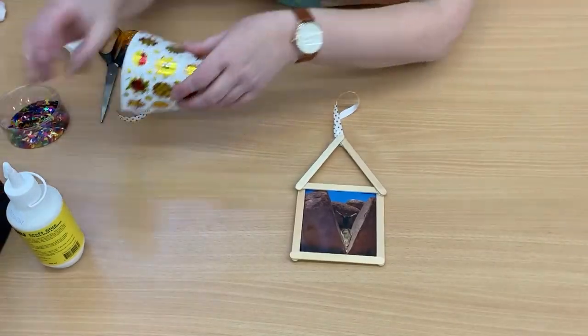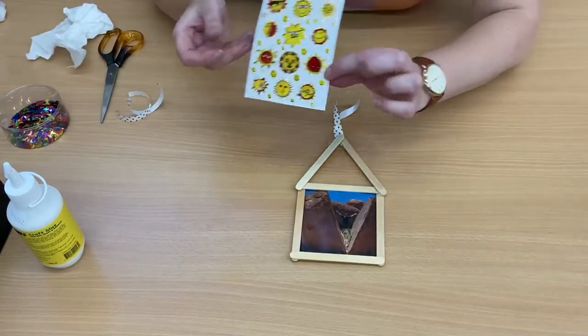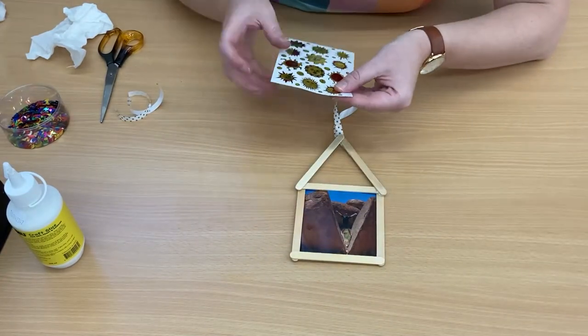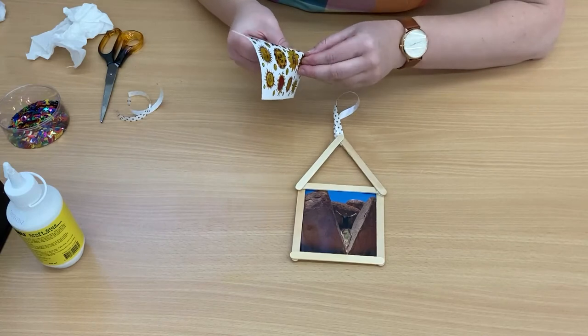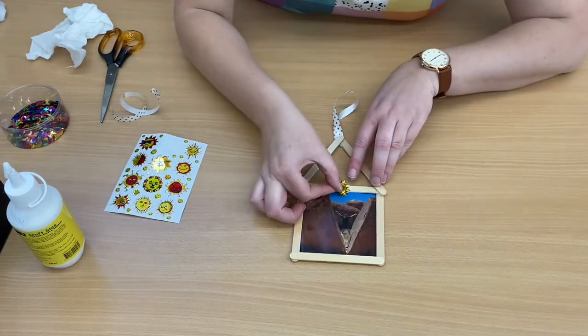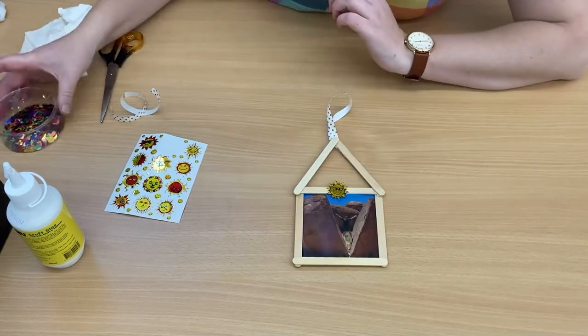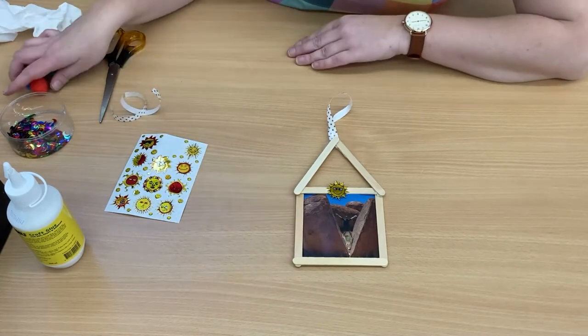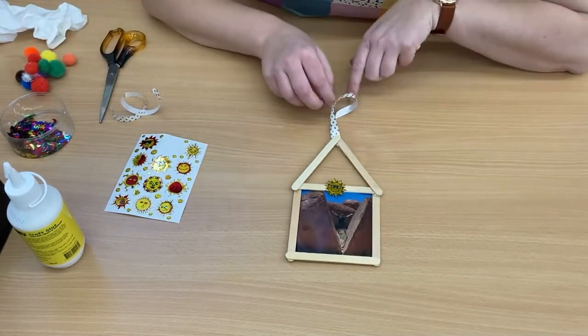Now you can add your embellishments. If you'd like to pop some stickers on — I think I might pop a sun right there. And if you want to add any sequins, pom-poms. But I'm happy with mine just like that for now.